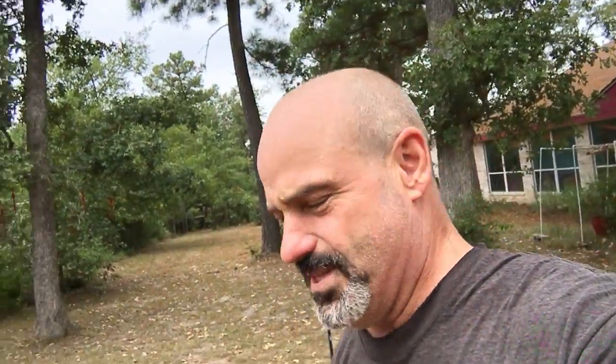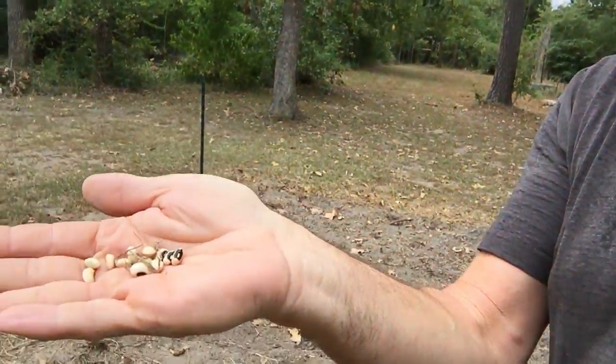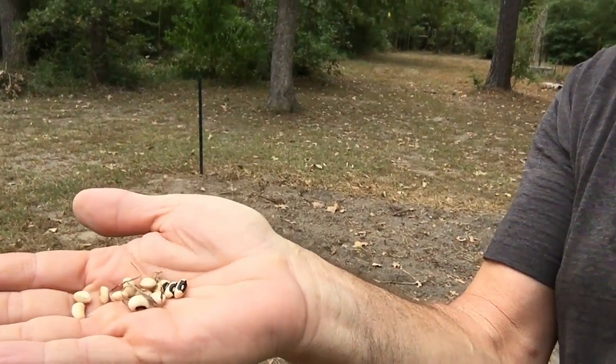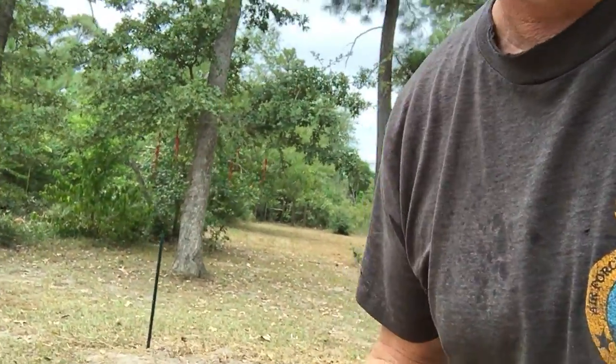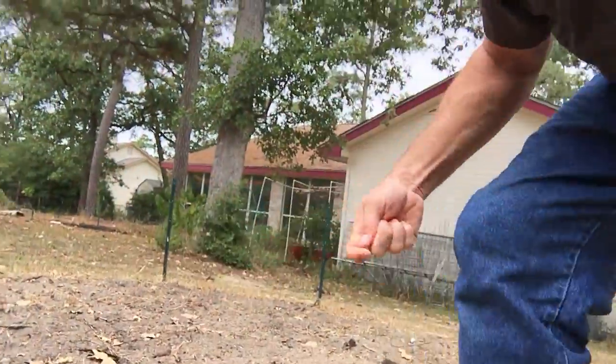While I was out here home sitting and pet sitting, I'm gonna go ahead and plant a little bit of a black-eyed pea garden for my friends t-bub and miss D. And while we're out here I thought I'd give you a little instruction on the planting.